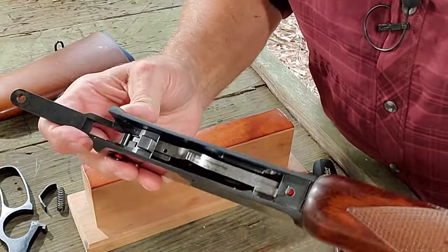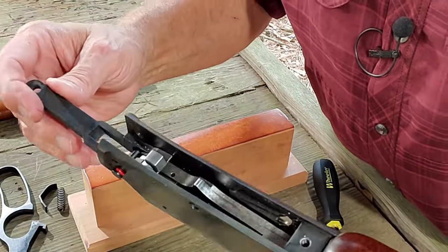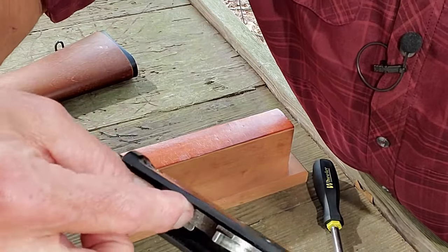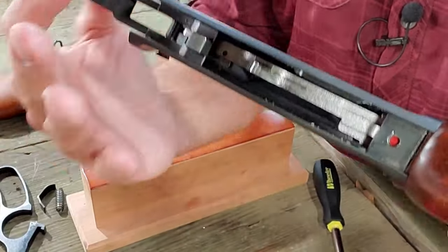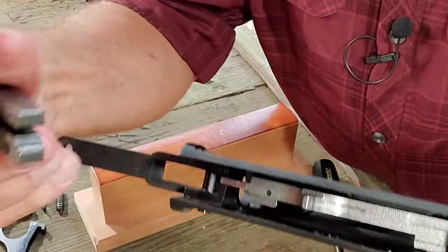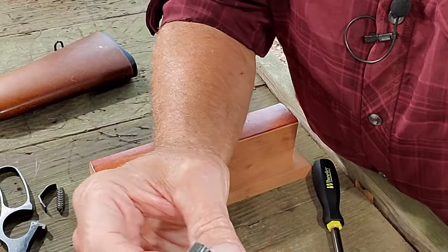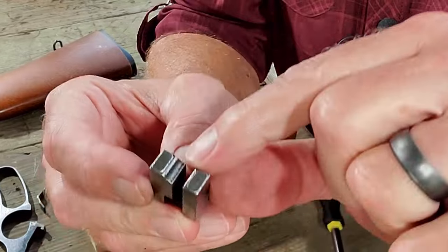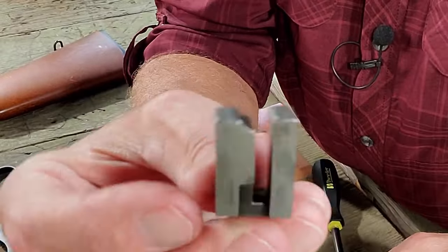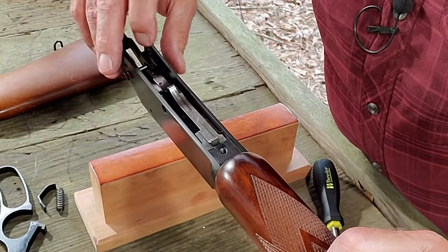There's only one other part that we want to take out for this kind of disassembly, and that's the locking lug. This is the part right here - if you turn your rifle upside down, it will just fall out. So we can take this out, get it cleaned up, and lubricate some of these surfaces and some of the rear edges on the locking lug. That's the level of disassembly that we're going to do for this video. So let's get everything reassembled.